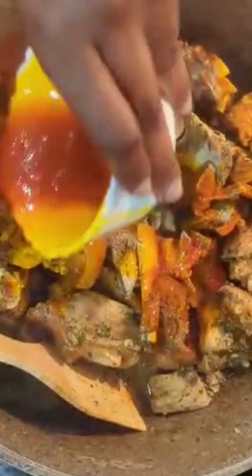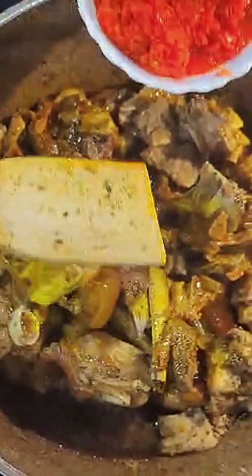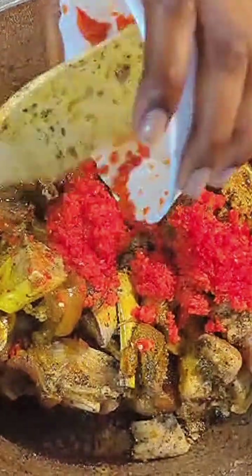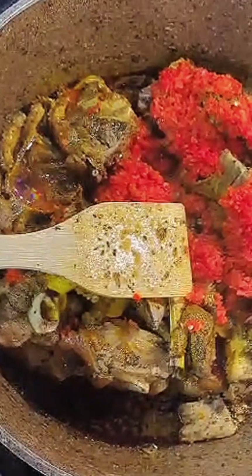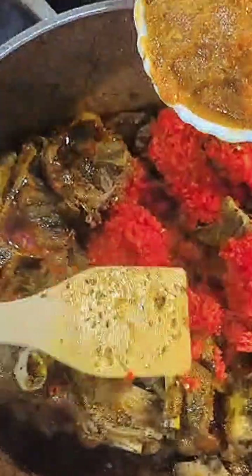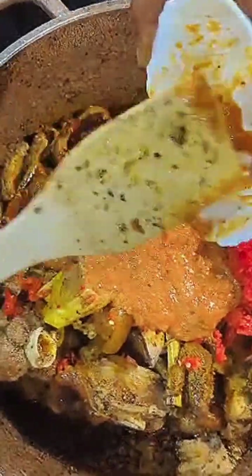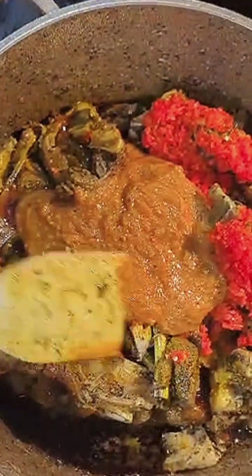We added our blended bell peppers to the pot. We also grilled some tomatoes in the oven earlier, and those go in too. This soup is also called Efo Riro — so for Nigerians, you've already picked that up. I'll just call it vegetable soup.